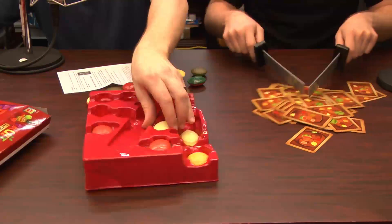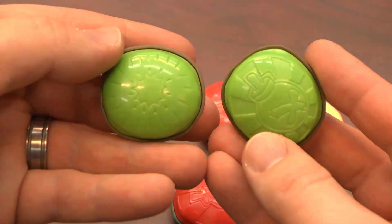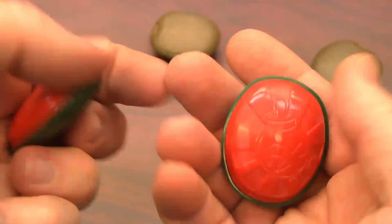We each have 10 pieces of fruit, two different kinds of fruit each. One of them has a bomb on the back and the other has nutritious, delicious plastic fruit. So after shuffling the deck, we are now ready to play Fruit Ninja: A Slice of Life.